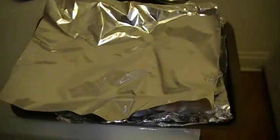Bust out some of this aluminum foil. Voila! Brand new. No washing necessary. As you can see, I've done this many times.